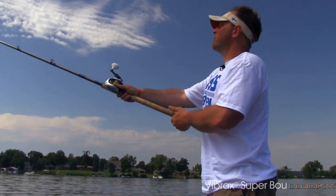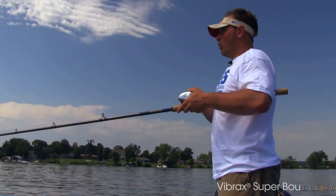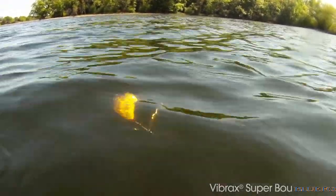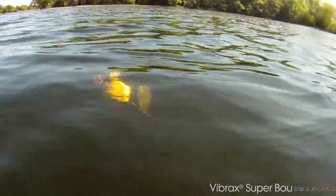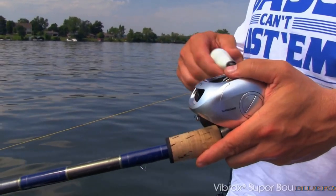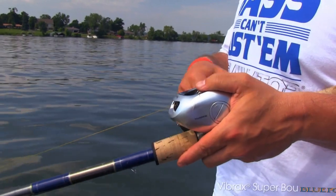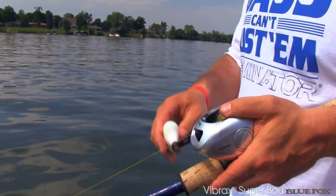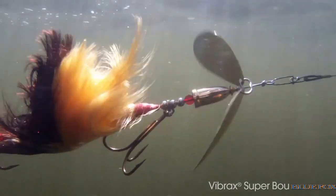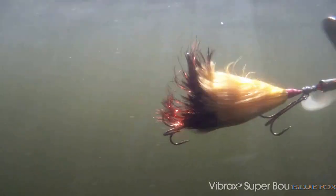My two favorite ways to fish a Superboo — they're polar opposites. The first way is slow, just slow over cover. This is just a deadly technique. You cast it out over a weed bed and you just slowly crank. You don't have to crank any faster than this, and you can just feel the vibration of those blades. It has a real big profile and offers a giant silhouette in the water for that fish to key in on. Every time you get by the boat side,